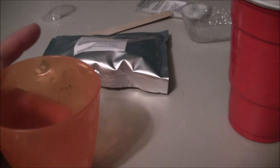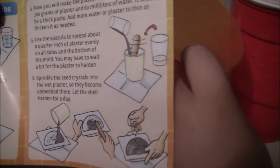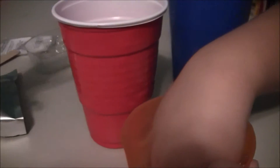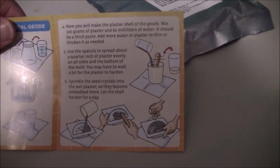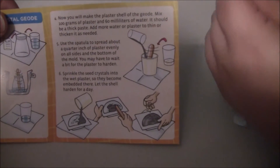We're here after waiting a little over 24 hours, and our crystals did form — we've got some nice big crystal pieces that formed. So now we're on to the next step: we've got to make the plaster. Toy Boy, you got your safety goggles on and we are ready to go. The next step is that we are going to make the plaster. So the first thing we have to do is mix half the plaster with 60 milliliters of water, and then it's going to become a thick paste, and we're going to put it in the bottom of the mold.